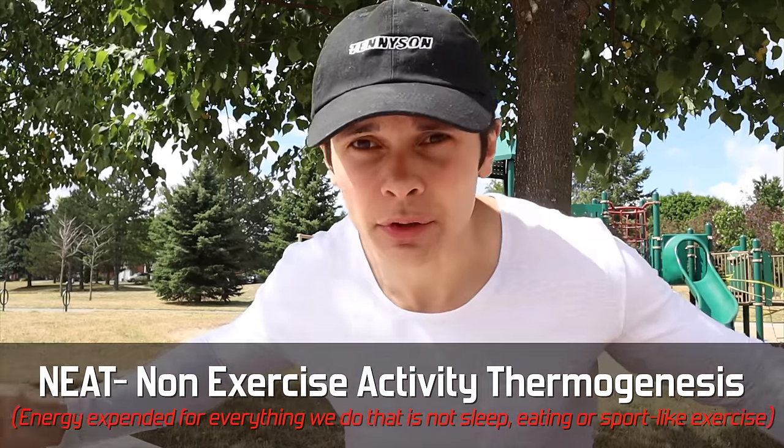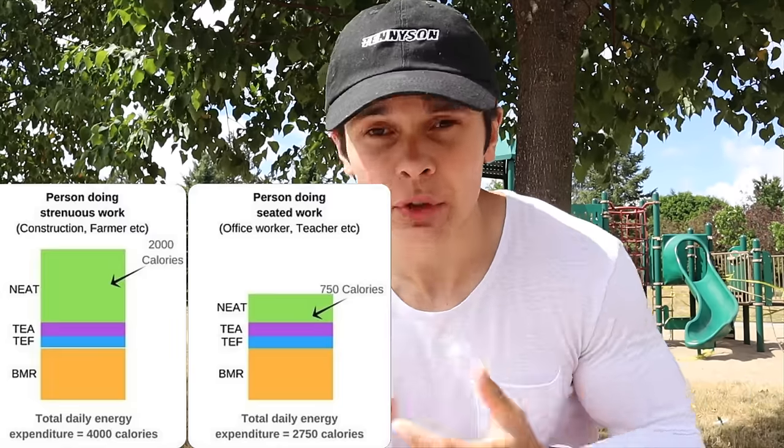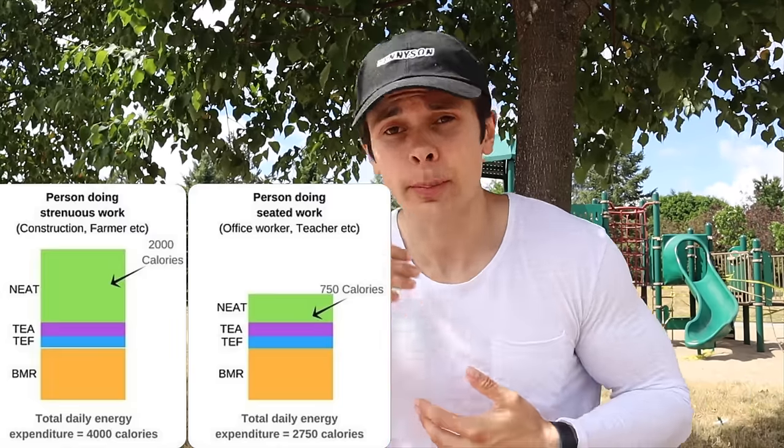The calorie range from NEAT per day is massive, so just by changing a few things you can burn a lot of additional calories. You can park further away when grocery shopping, put your headphones in and walk around your house or office during a work call, walk around while brushing your teeth. All these things add up. It might sound like a little bit but over the weeks and months it makes a huge difference.